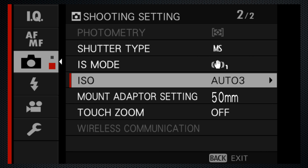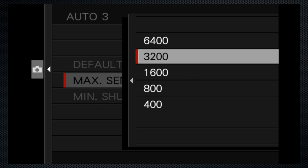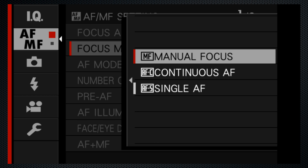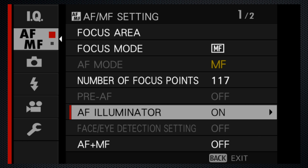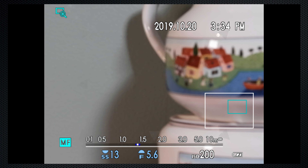There are three variations on auto ISO. Each has a default, a maximum, and a minimum shutter speed. There are three focus modes: single, continuous, and manual. They're phase detect speedy. For manual focus, use the focus menu to activate the focus check. Then turn the lens's focus ring to adjust. There's also a distance ruler to help.